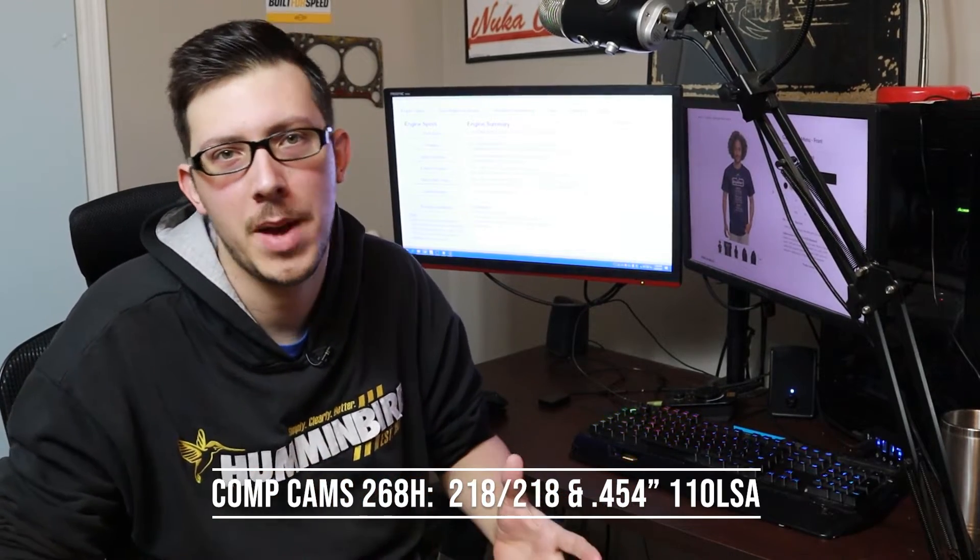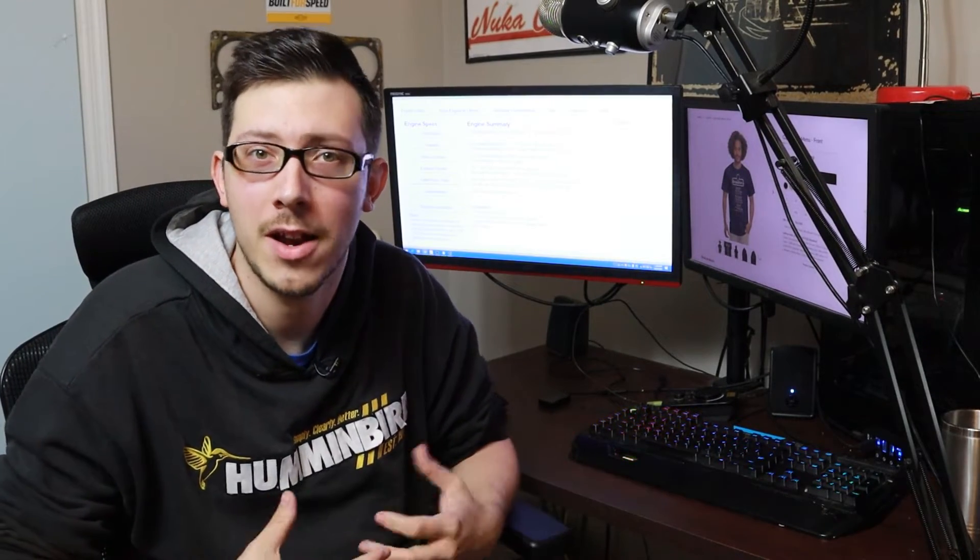Sometimes when it works, it works. The cam he recommended was the CompCam 268H. It's a very similar cut pattern to what we used in our TPI cars, so I'm really excited to see what that does in the 350 and 400 Pontiacs.